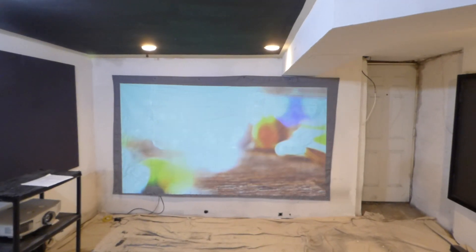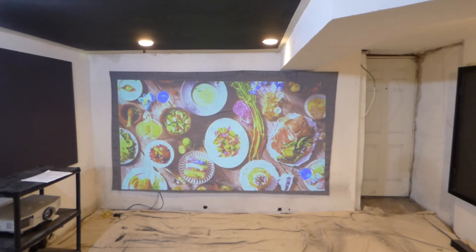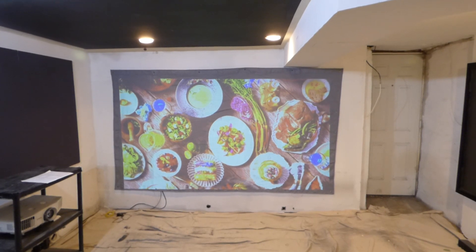And this is all being done on a 720p projector, XGA, without even an HDMI port. Keep in mind this projector was manufactured in 2007.